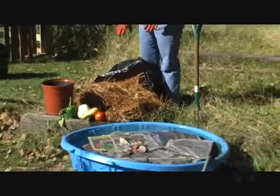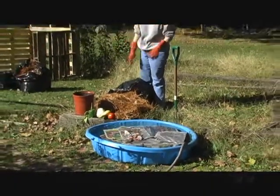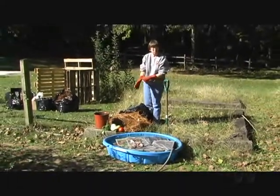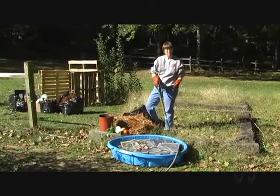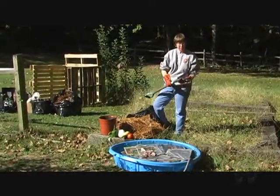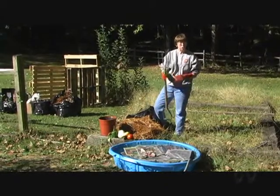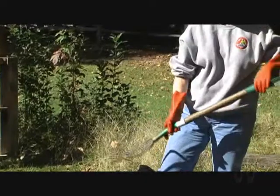Water this area and walk away. Let the garden work during the winter. When you come back, the weeds and grass should be dead, and the ground more pliable and healthy. You probably could use tools such as this to lift and work your soil.